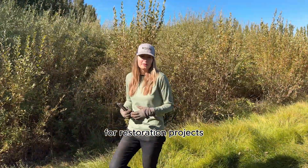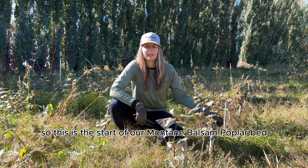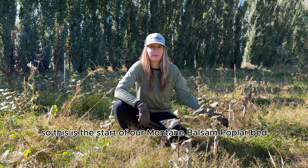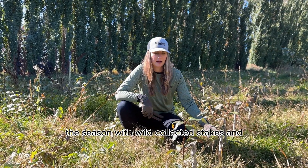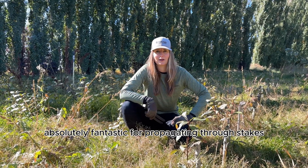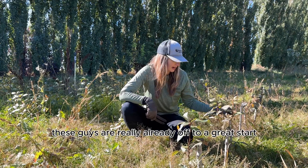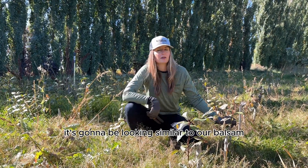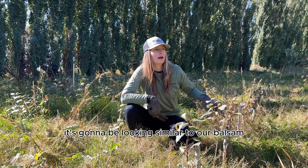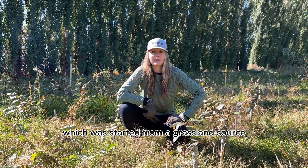Even though sandbar and yellow are really great to have in the toolkit for restoration projects, it's also nice to have that diversity in there. This is the start of our montane balsam poplar bed — you can see we started that this season with wild-collected stakes. Balsam poplar is absolutely fantastic for propagating through stake, and these guys are really already off to a great start. Within a couple of years it's going to be looking similar to our balsam poplar bed right next to it, which was started from a grassland source.